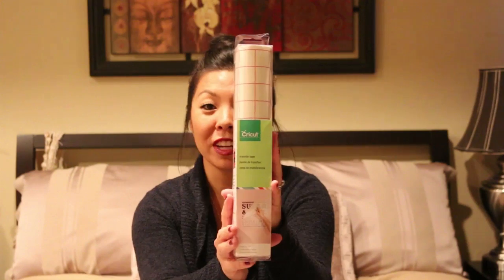The first thing is transfer tape — this is awesome. It's a Cricut transfer tape. I know this is used for the vinyl stuff. You cut out your shape on the vinyl and then you use the transfer tape to transfer it onto whatever you're putting it on. It's nice to get the actual Cricut brand instead of contact paper from the dollar store, which some people love and some people hate, so I can test out the original version.